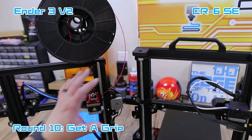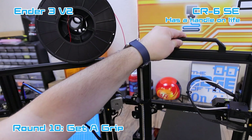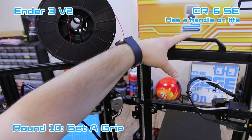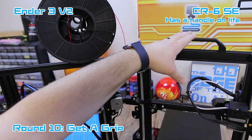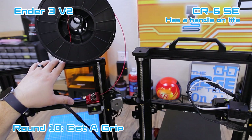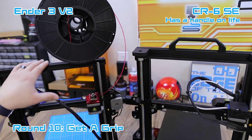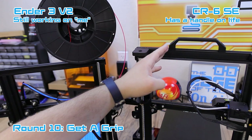The last thing to point out is that the CR6 SE comes with a nice little carrying handle. I never thought I would use it until I started moving it around my shop to film. It makes moving the printer so much easier. I know you can print something like this off Thingiverse for any printer, but it is so much nicer to have the handle on top — I now prefer having handles and I'm going to have to print some for my Ender 3s.